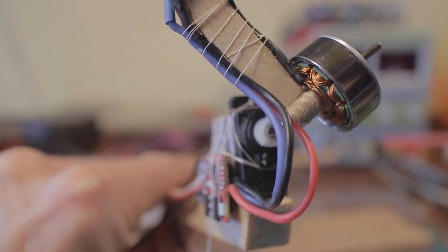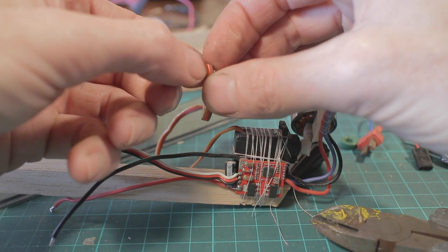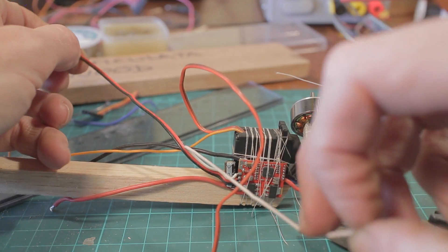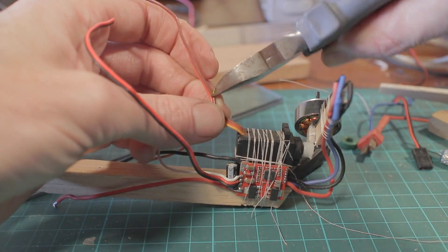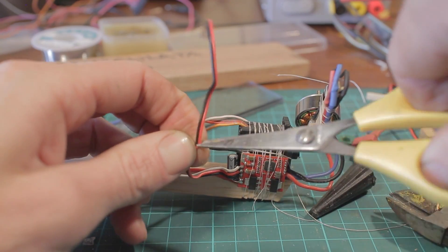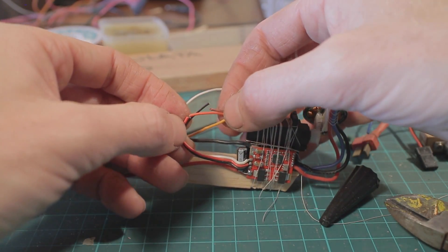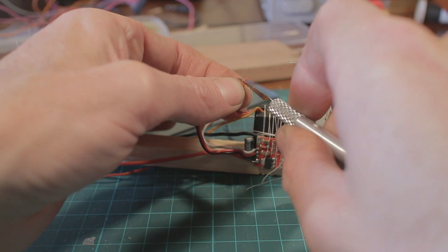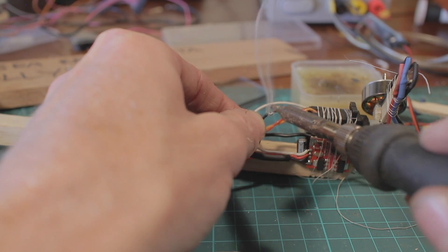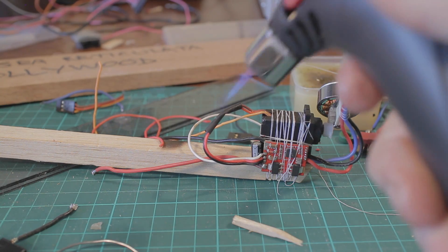Because this ESC has a 5-volt BEC on it, I've decided to power the servo directly from the ESC, which minimises the amount of wiring needed. I've stripped back the signal wires and those will go to the flight controller. I'm cutting the power leads — the ground and power lines — so they're staggered. That way when you solder them together there's no chance of the two joints shorting out with each other, since they're at different positions.